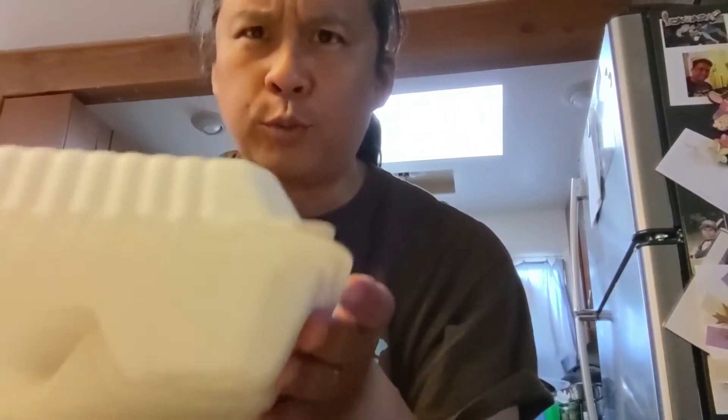We're trying this new fried chicken place — SNK Wings. I just heard about it from the market. This thing weighs like a ton, about five pounds. Oh my gosh, look how big that is!